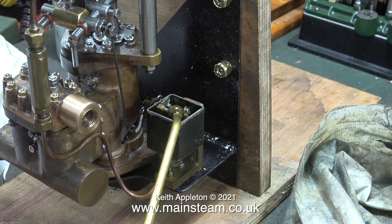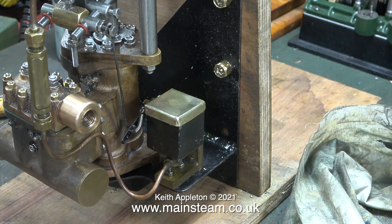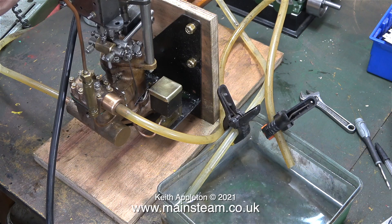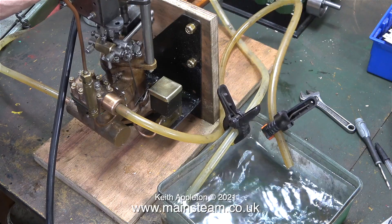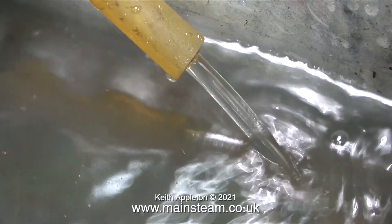In this clip I'm half-filling the lubricator tank with steam oil. It's pointless filling it to the top because I will be emptying it before I post it back to the owner when it's finished. After half-filling the lubricator I fit the cap to keep the dirt out. I've now connected two pieces of silicone rubber tubing with copper inserts in the ends, and as you can clearly see the pump is totally self-priming — it sucks the water from the container and pumps it back in. The silicone rubber tubing is a bit leaky at both the inlet and outlet but it's okay for this test.